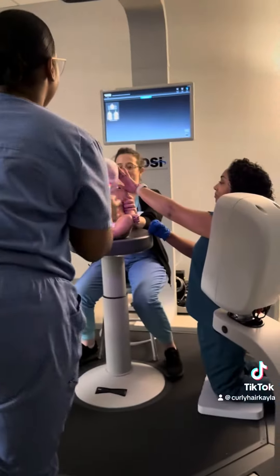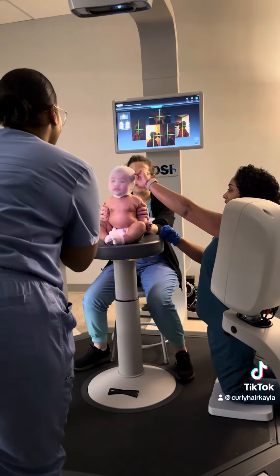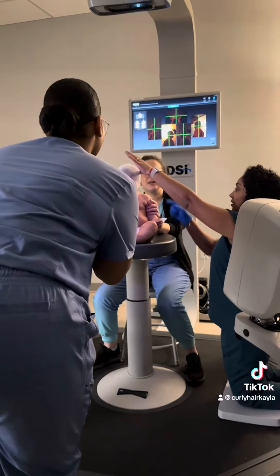This is Majesty getting fitted for her helmet. We shall see. Come back in a couple of weeks and you can see how it comes out.